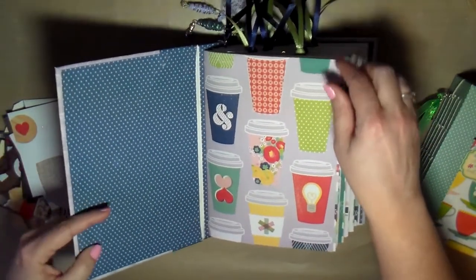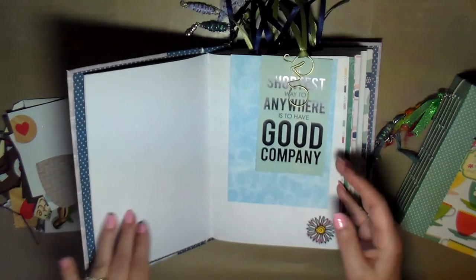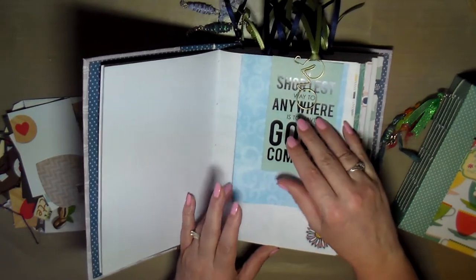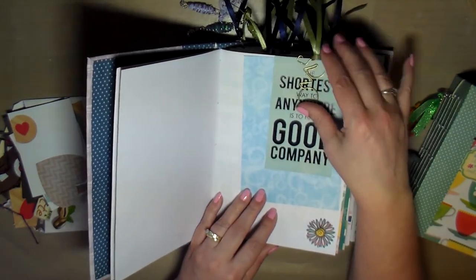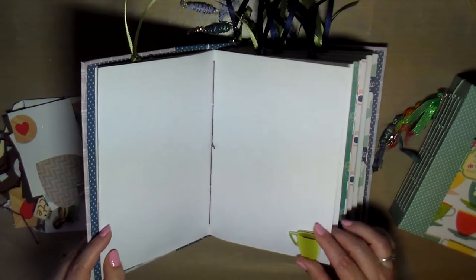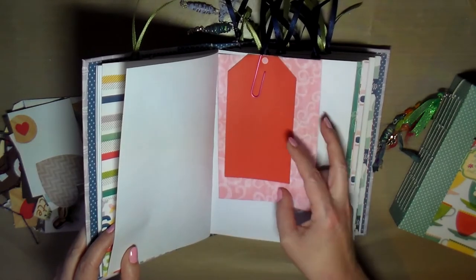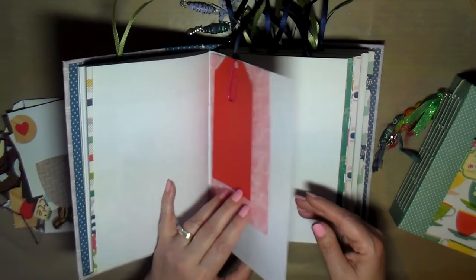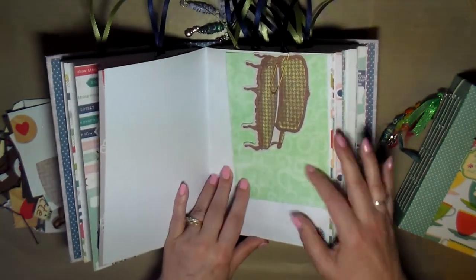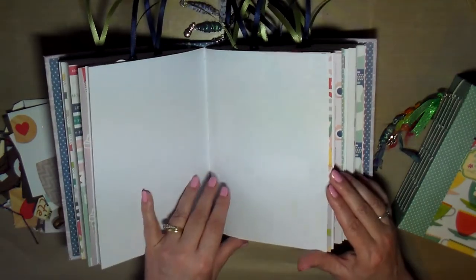This is a coffee themed journal and it's got lots of pockets and tags in it as well. I did add more stickers and these two paper clips with more tags — look how cute, it's a little bicycle! Isn't that the cutest thing? And of course lots of coffee themed tags with paper clips, stickers, more tags, and more pockets.